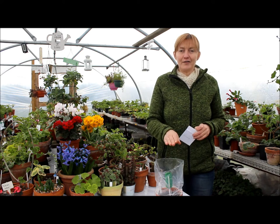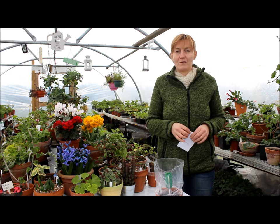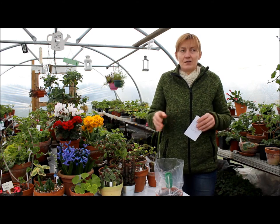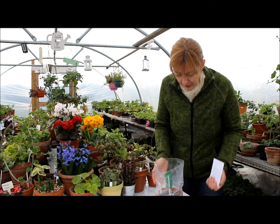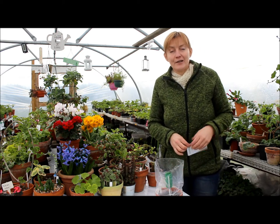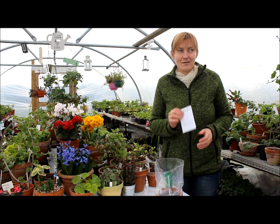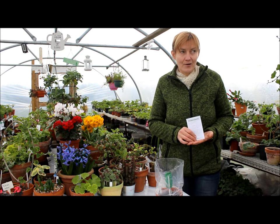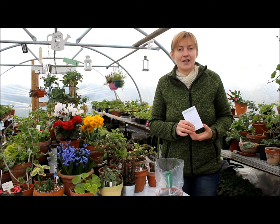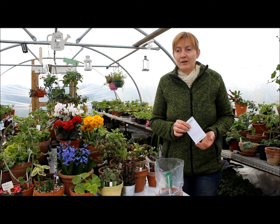I tried to do everything right as I read on the web — there should be pumice and such, but I used what I had at home. And I think I got success — they germinated! I sowed them on the 6th of February and today is the 22nd of February, and they germinated a while ago.